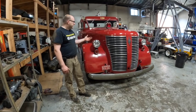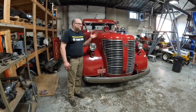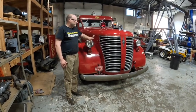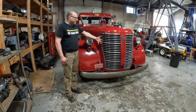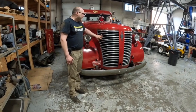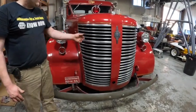This is a 1946 500 Series American La France. They didn't make these for a really long time - maybe six, seven years or so, and it was relatively short-lived. You don't see a lot of them, and you can really tell by this giant grille here. It stands out.